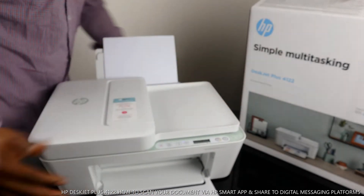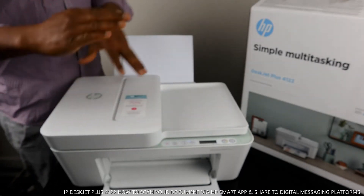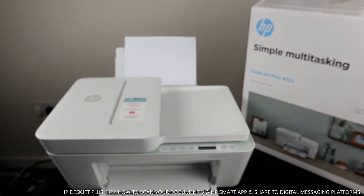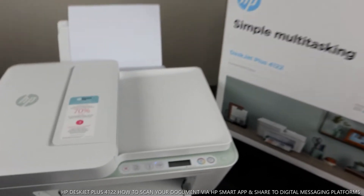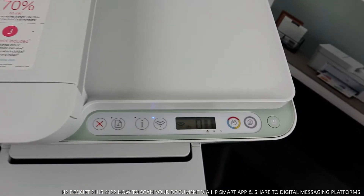I want to mention that you can get up to three months trial and save up to 70% on ink by registering on HP Ink Service. It's not free of charge, but you can cancel this service if you don't like it.